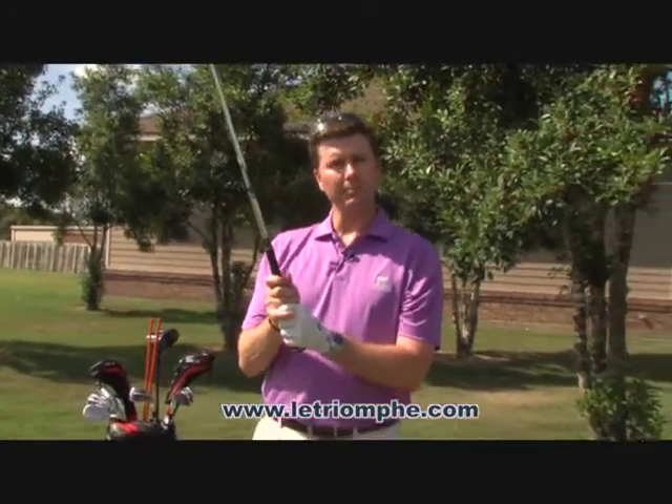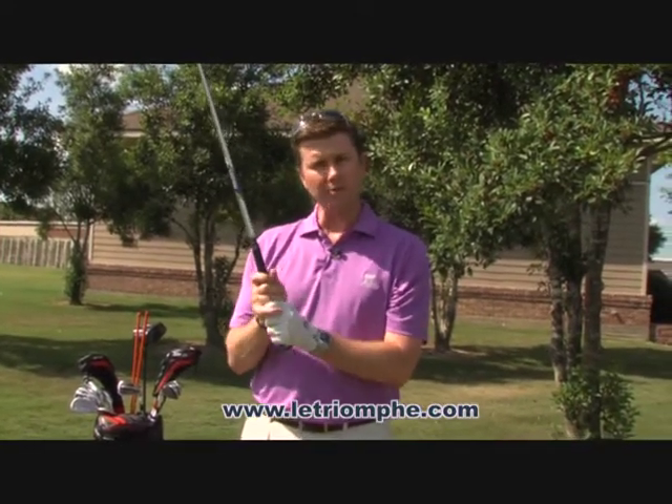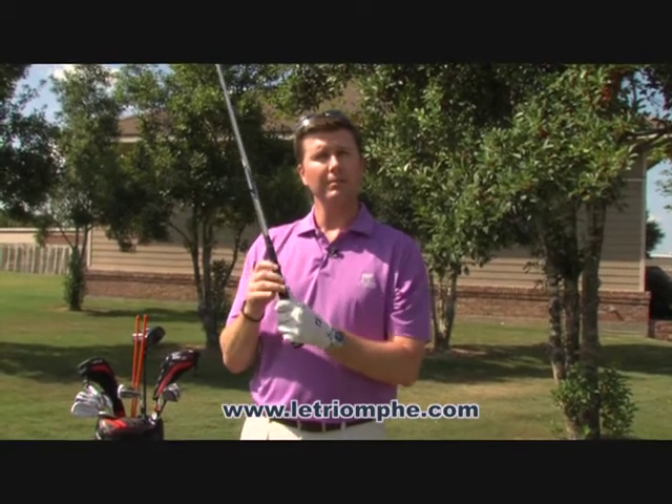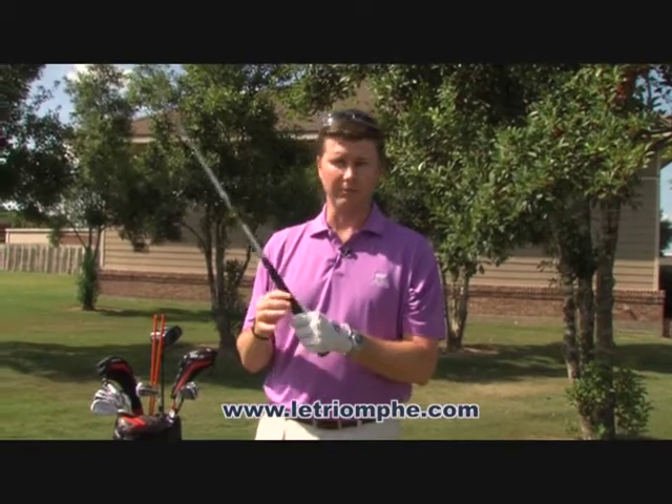Number one, we want to make sure we have a light grip with not too much tension in our hands. We don't want a death grip on the club — we want to hold it firmly so that it doesn't slip, but not too tight. That's one of the most important factors in a good golf grip.